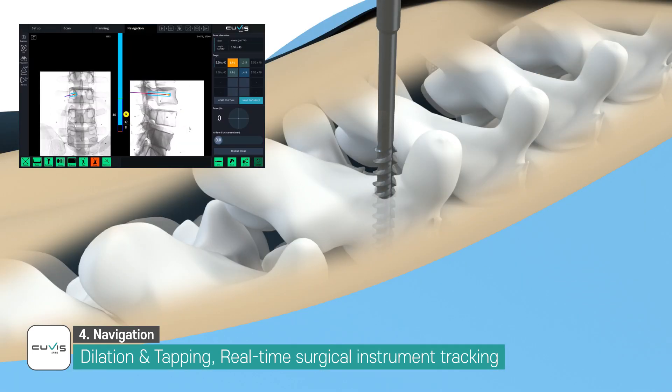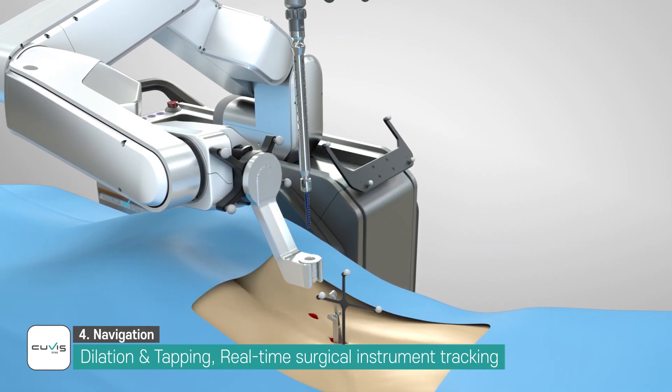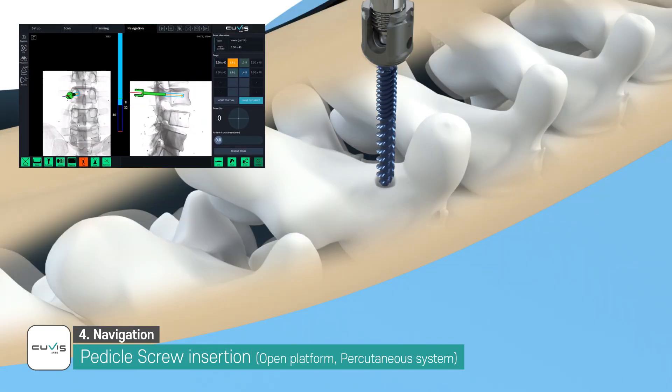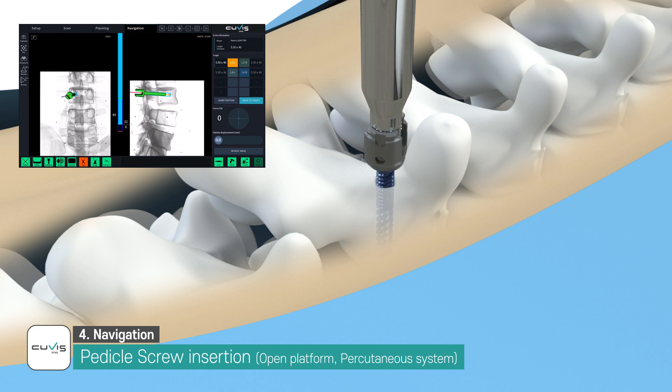The current position and orientation of the surgical instrument is displayed on the screen in real time. The navigation view also shows the depth at which the actual surgical instrument is inserted. The position and orientation of the pedicle screw is also navigated and displayed in real time through the marker tracking of the screwdriver.